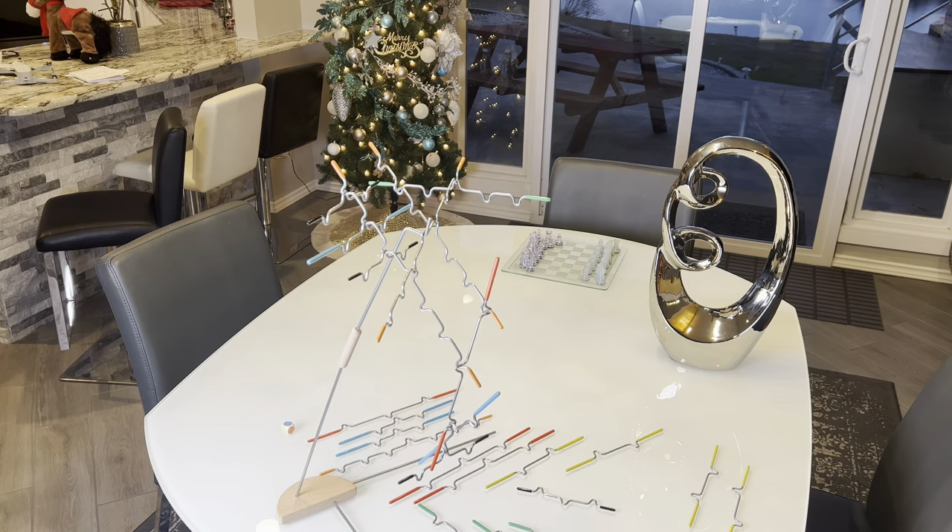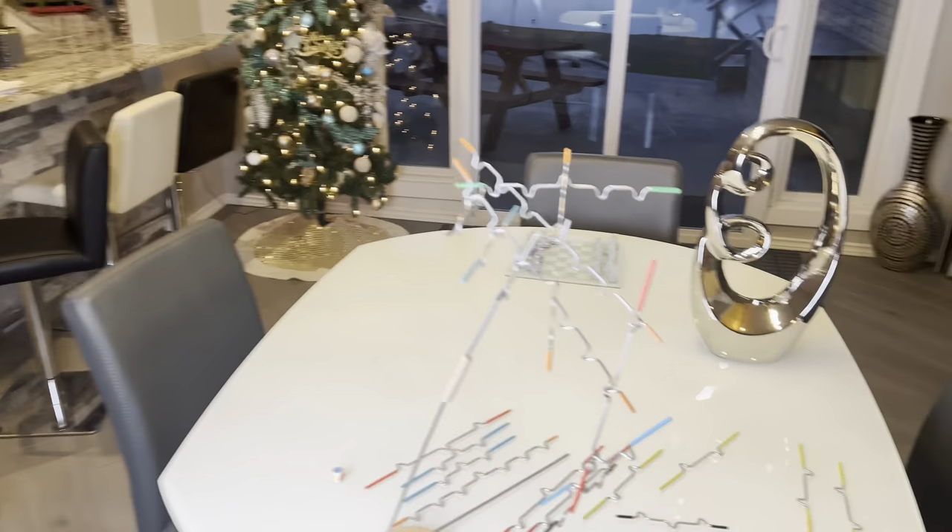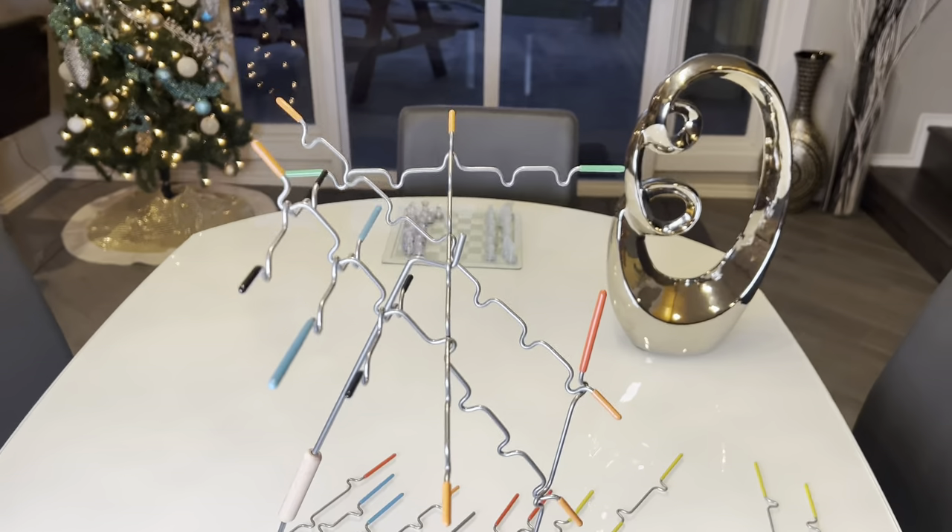In a day of electronics, it's fun to have our kids challenge themselves and think outside the box sometimes, instead of just pushing a button on a game.